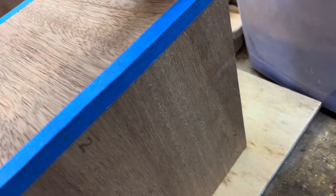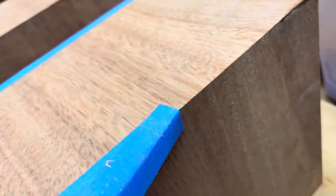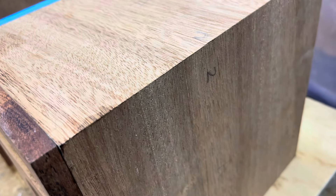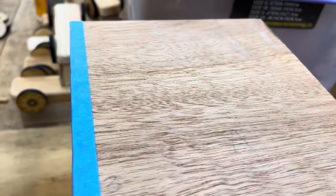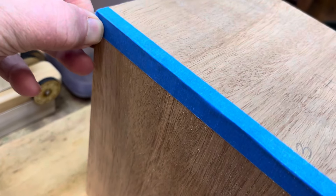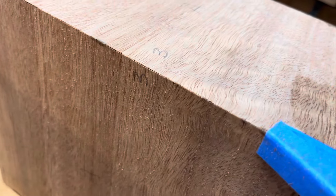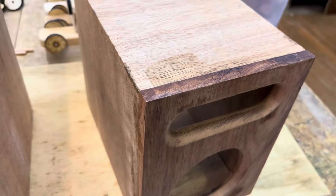It will come up well with a sand, but overall I think the joint — let's have a look at the bottom — I think the one with the tape has come out better. Believe it or not, I was thinking it'd be the other way around.